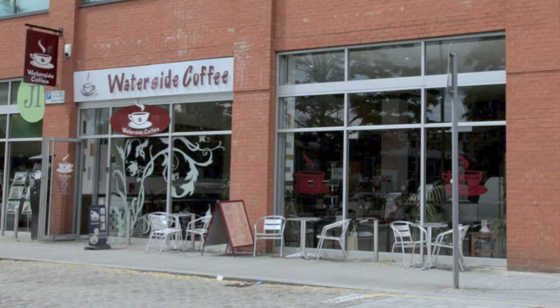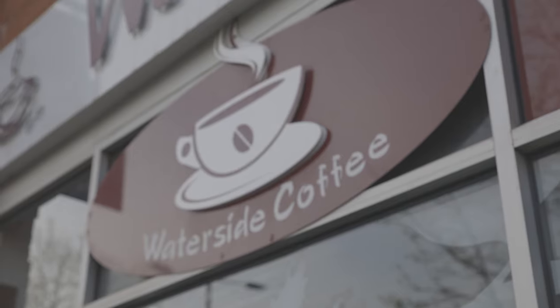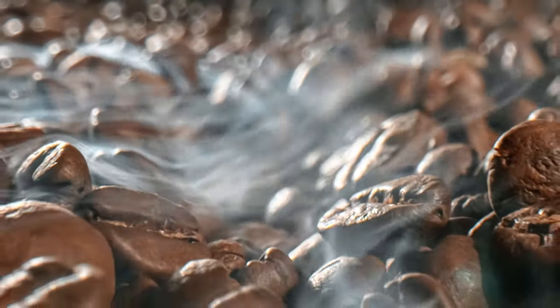However I'm not feeling the typeface used, and I find that the illustration of the coffee mug is overused, not unique or memorable in the cafe industry.